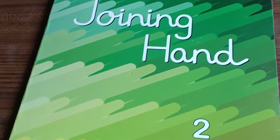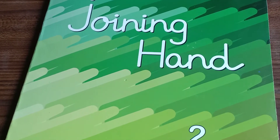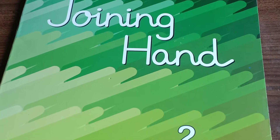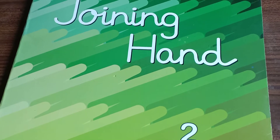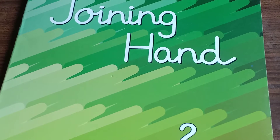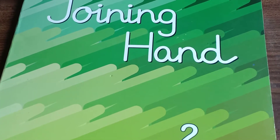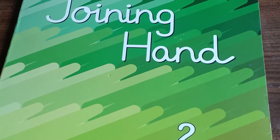So children, from today, as you all know, we are going to start our online classes again. So after one month break we are going to start our online classes from today, from 1st of July, which is today. In this week there are only 3 working days — Thursday, Friday and Saturday.